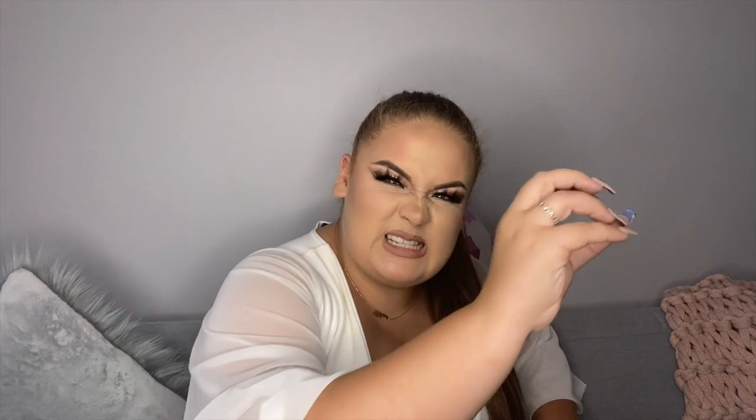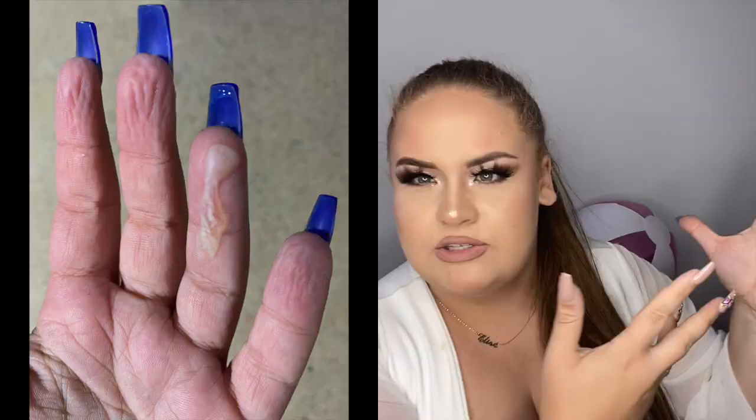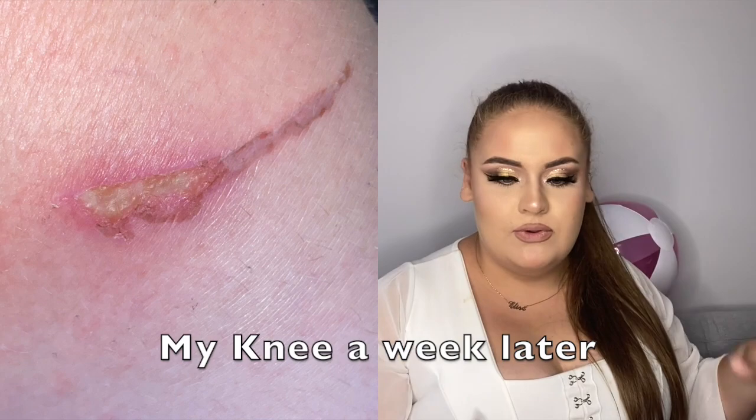The nozzle was still hot and it seared my knee, and hot glue went all over my knee. I went to grab it with my left hand, pulled the trigger, and hot glue went all over my finger. I'll insert some pictures if you can't see. I went into complete shock, had a full panic attack, my mom thought I was dying — it was a whole situation. But luckily we're okay and we're here to tell the story and laugh about it now.